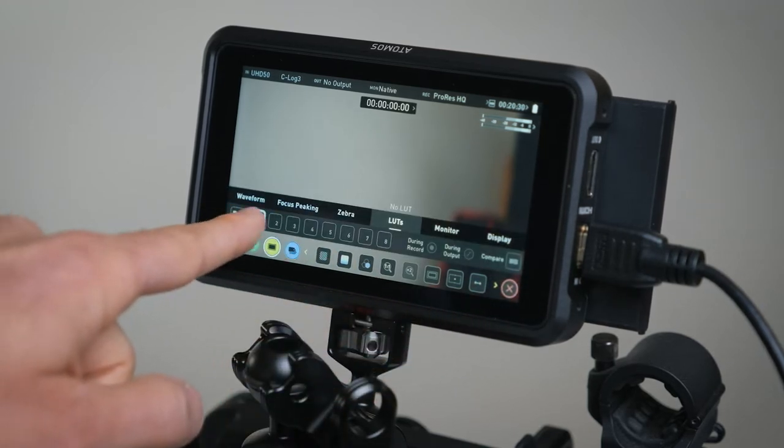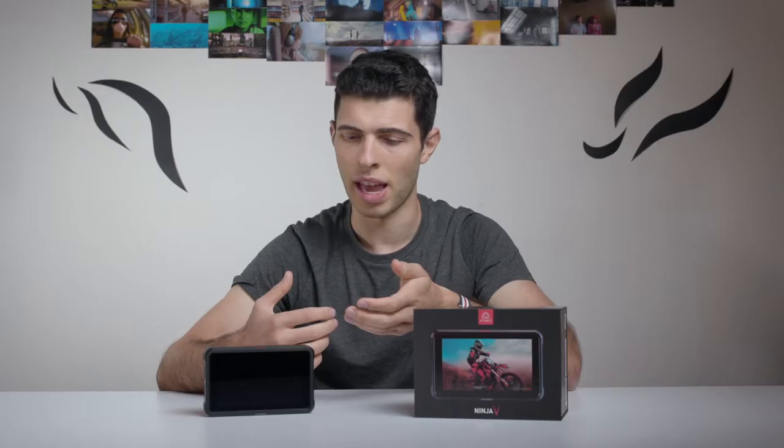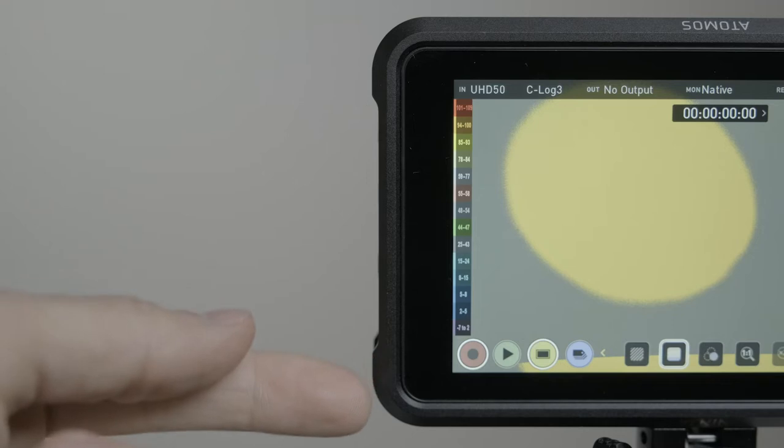A lot of times you're exposing based on your past experience working with the log profile, and that can be good and bad. You generally do it by feel, but if you're new to working in log especially it can be really tough sometimes to judge exposure off a really flat image on the back of your camera. So I really love the Atomos monitor for its smaller size and for its monitoring features, but at the same time that's really not unique to this particular monitor.